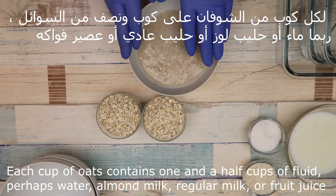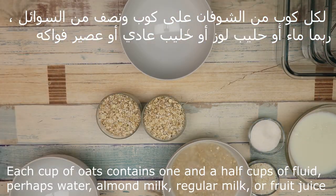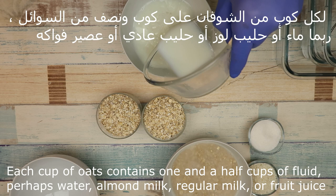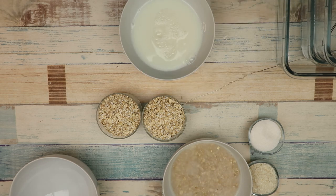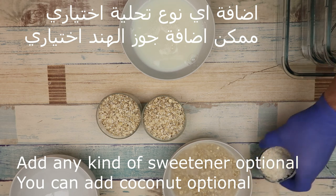We will leave it for 5 minutes to absorb. The main thing is water, but we can add some milk. We add sugar and milk.